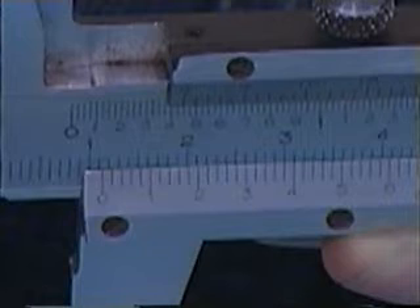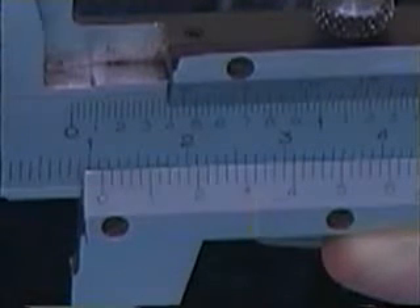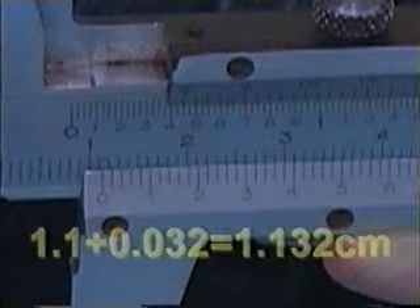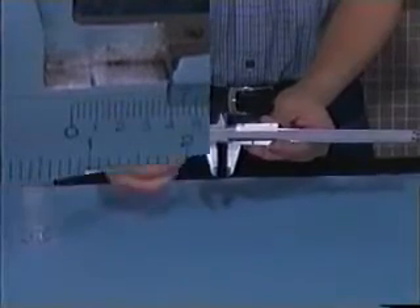Pay attention to the scale below. Note how the line on the lower scale coincides with the line on the upper scale. The reading now is 32, which implies that the diameter of the pen is 1.1 plus 0.032 centimeters, which is equal to 1.132 centimeters.